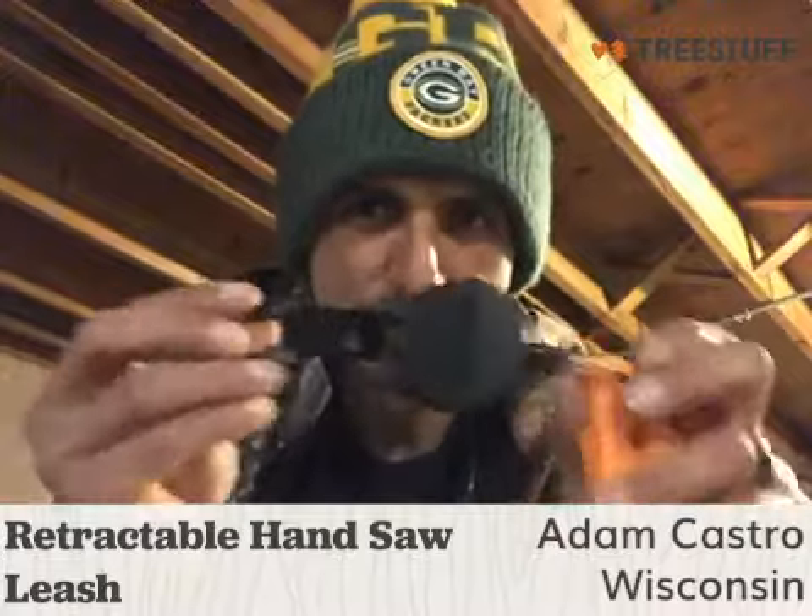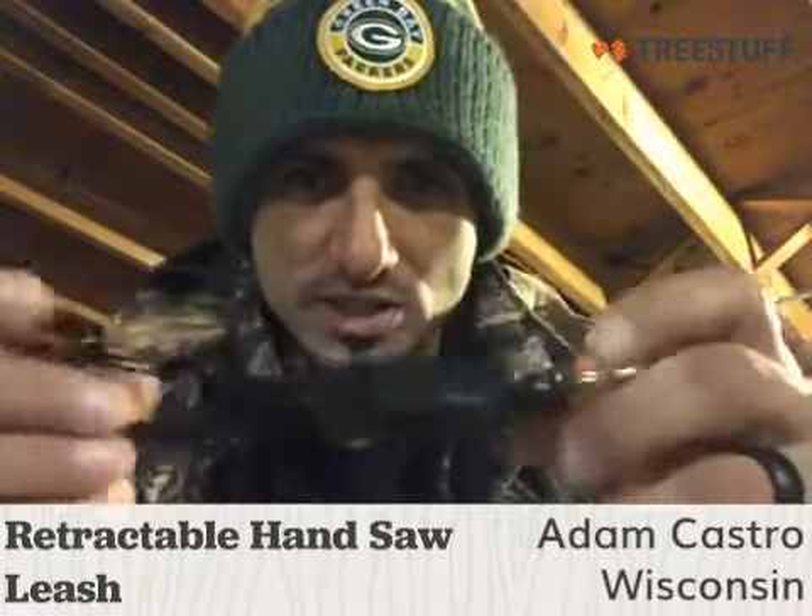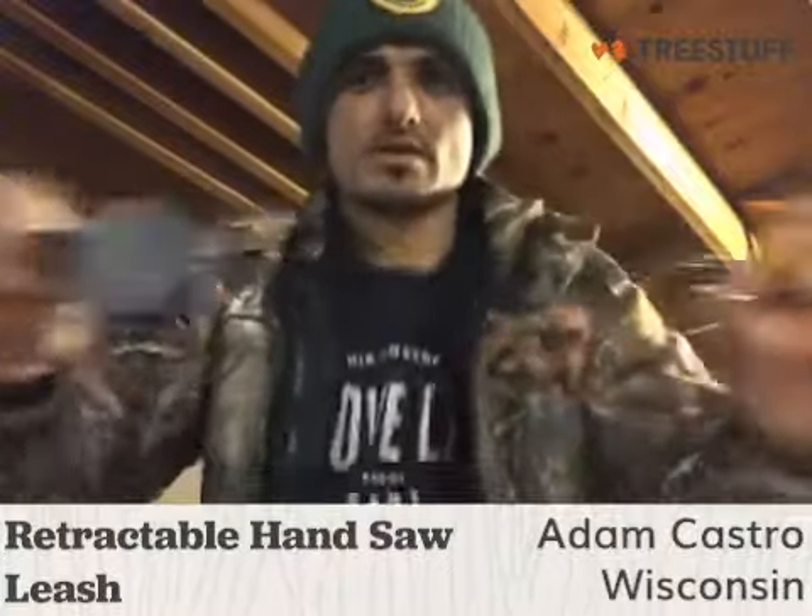Hi, my name is Adam Castro. Today I'm bringing you a Tree Stuff product review on the retractable handsaw leash. It does retract, and you can connect it to your handsaw or any other little device. Currently I've got it connected to a mini wedge.